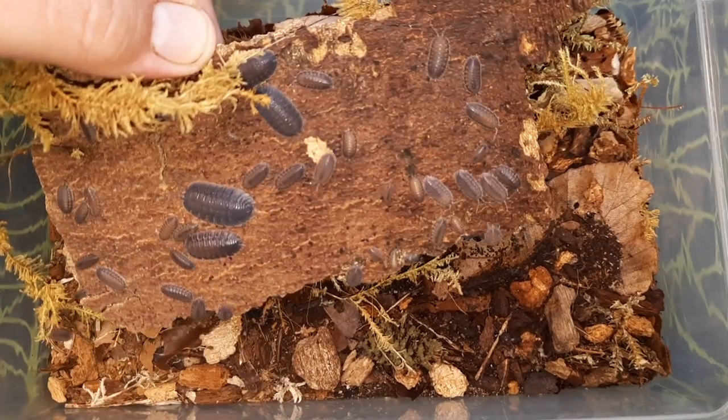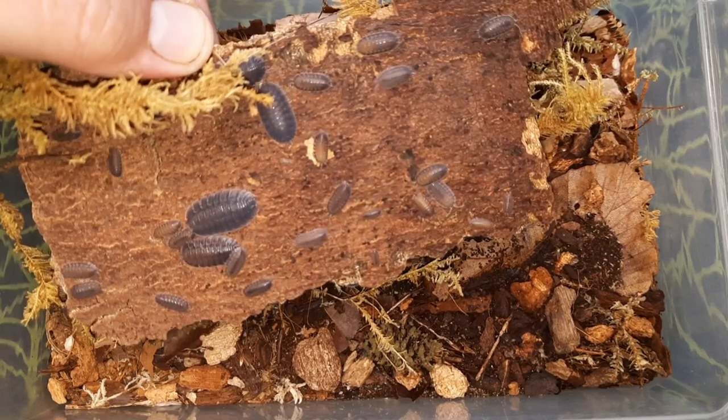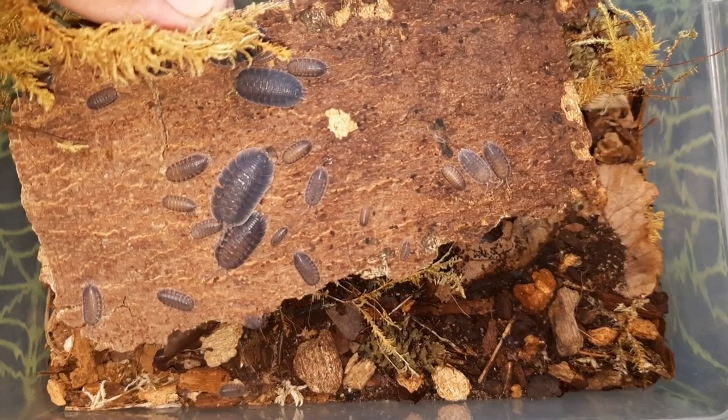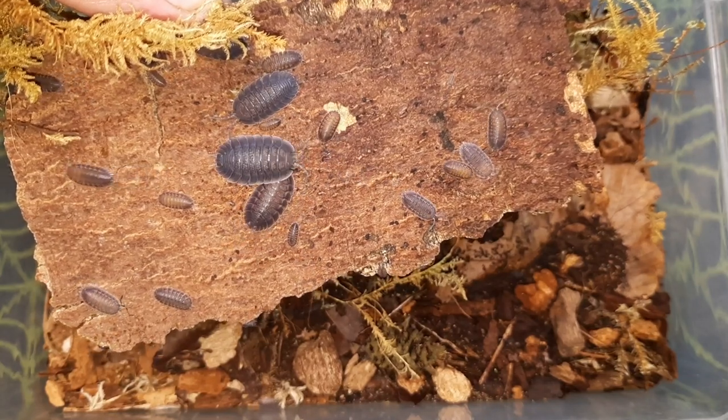These guys originate from the island of Sardinia, where they live on the cliff sides around the island, off the coast of Italy in the Mediterranean. These are actually one of the widest isopods that there is, so they've got quite a skirt on them, the adults.